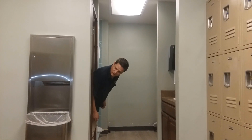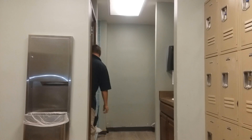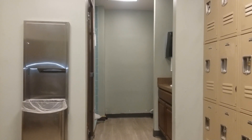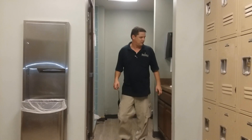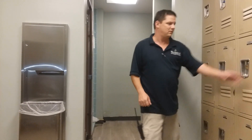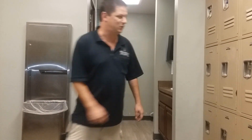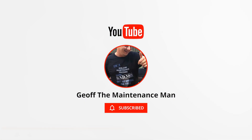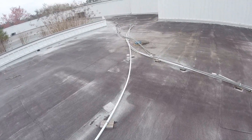Hello? Anybody there? What the fuck is that? What's this shit, man? Guys, Jeff the Maintenance Man. What's going on? A little bit windy. Yet again.